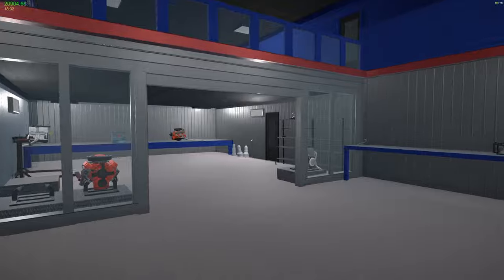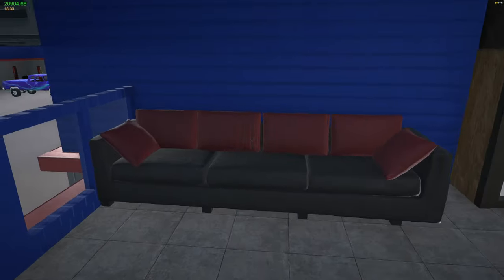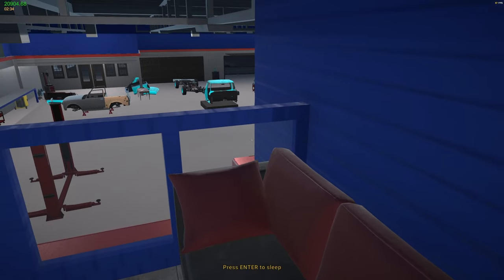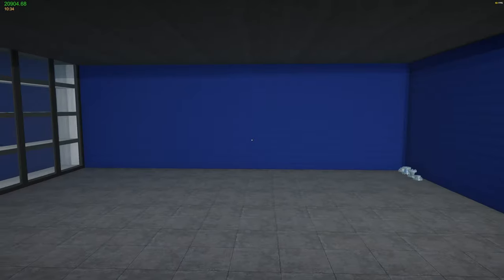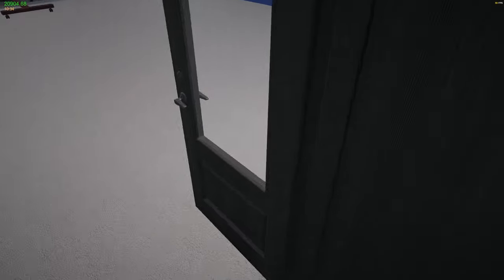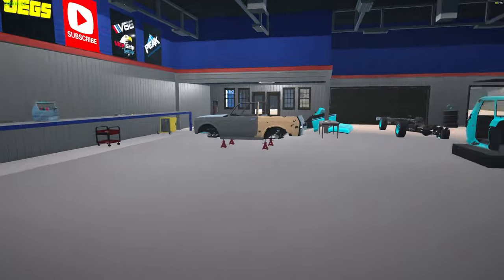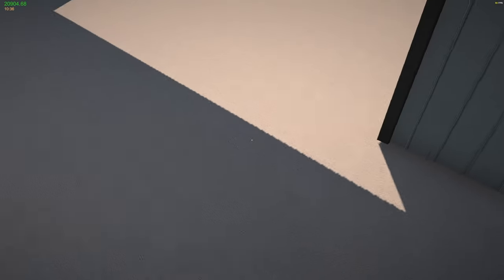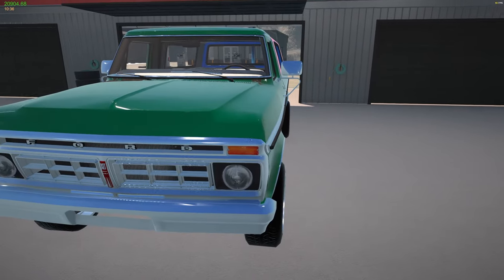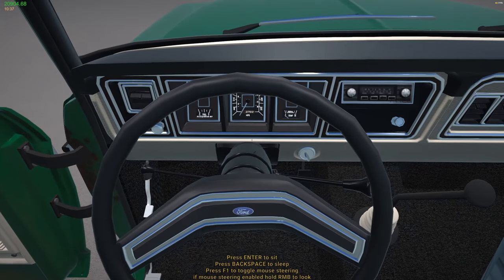For any of you guys that have been wanting this garage, it is on Nexus Mod now. If you want it go check it out - it comes with a trophy case, lounge, however you want to set it up. It's a blank garage with nothing in it but three lifts and the basic tools you start with. Alright, off to the junkyard.